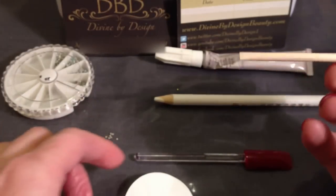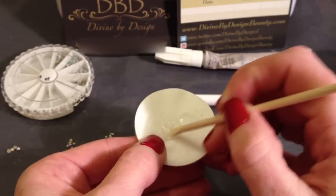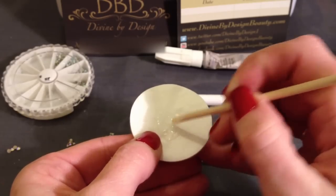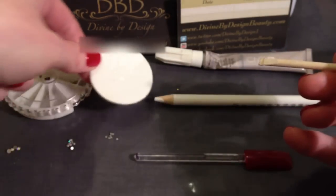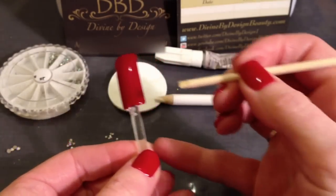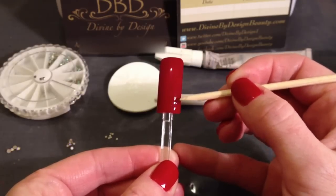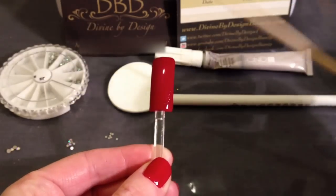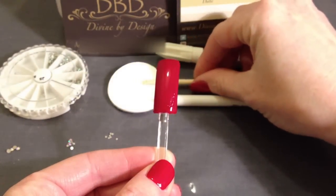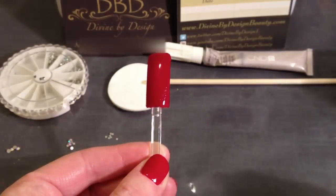Take an orange wood stick — you can use any sort, I normally buy mine quite cheap off eBay. Give the glue a little mix, and then if you know what design you're planning on doing, pop the glue roughly where you're going to be doing it. You don't want to apply too much at a time because it does set relatively quickly as it is the gel bond, though you've got a bit of time to play with it.